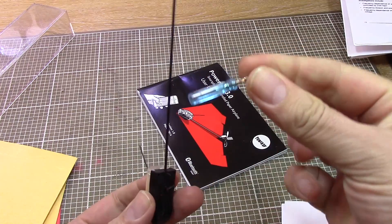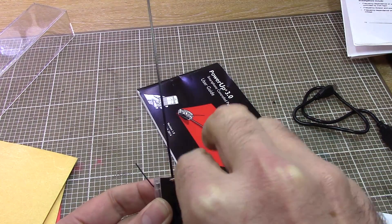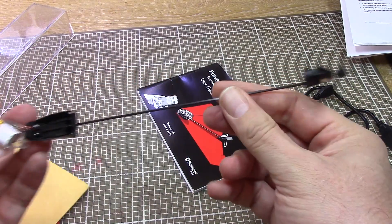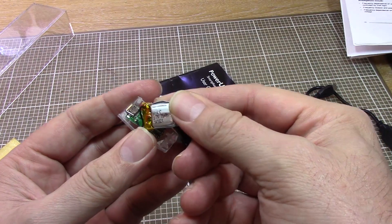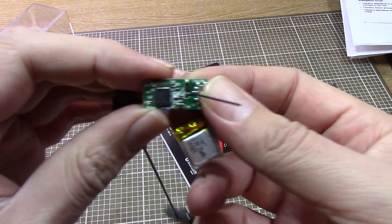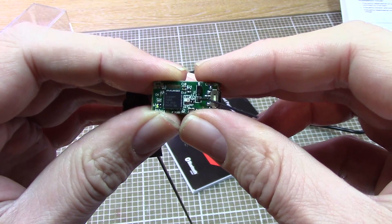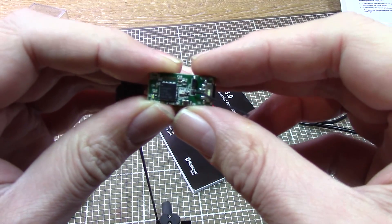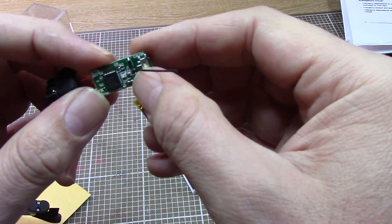Before we plug this thing in, let's pull it to pieces. This little tiny screwdriver that came in a Christmas cracker happens to be the perfect fit for the little tiny screw holes on this. Down at the bottom we've got the wires that run down the shaft to the motor and the rudder — four wires in total. We've got a little tiny lithium-ion battery, 75 milliamp-hour. On the main circuit board we've got a chip that says CC2541 — a Texas Instruments system-on-chip with an 8051 CPU, 128 or 256K flash, 8K of RAM, and all the Bluetooth gubbins built in.